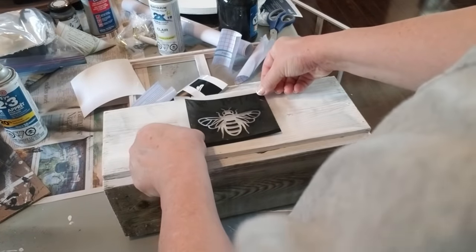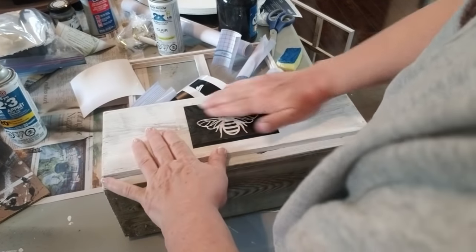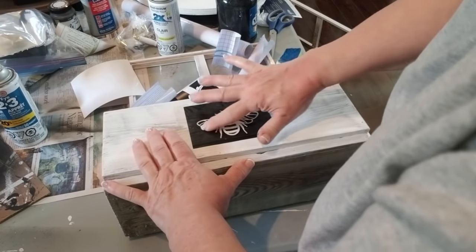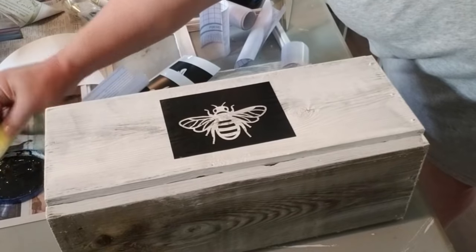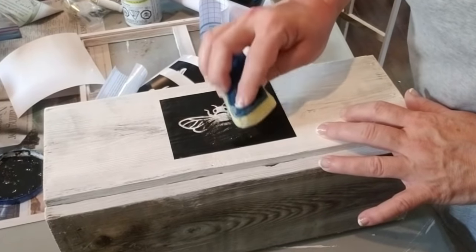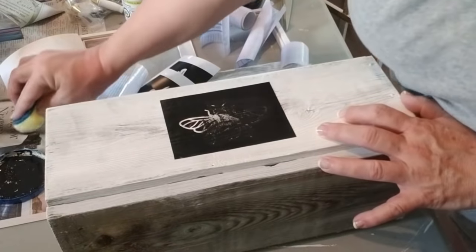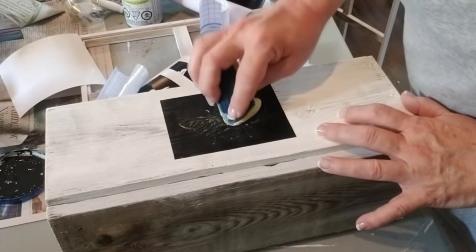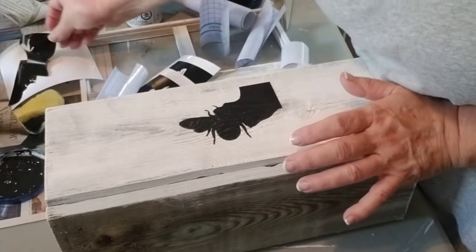You've seen me do this bee design before but I'm just going to go over it quickly. This time instead of just using the vinyl, because this wood is really rough and I was concerned it wasn't going to stick long enough, I'm going to be using the vinyl as a stencil. I'm pressing it down and making sure that everything is nicely stuck on, because once I peel the transfer tape off, I really need all of those little pieces to stay on the wood. I'm going to use a kitchen sponge and this time I'm using black paint — dabbing off the excess — making sure I don't get any bleeding. I'm going to take the vinyl off while the paint is still wet because I don't want to risk the vinyl sticking to the paint.